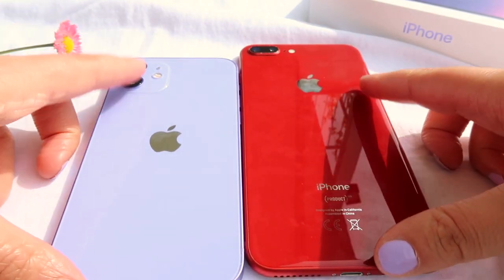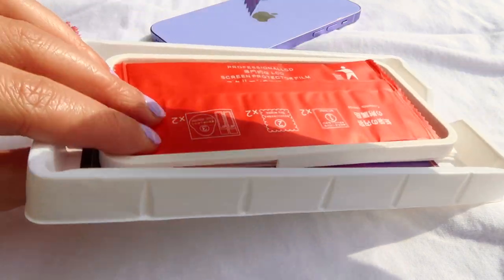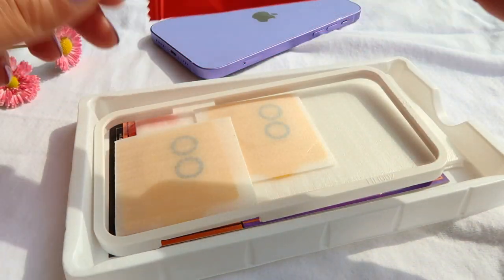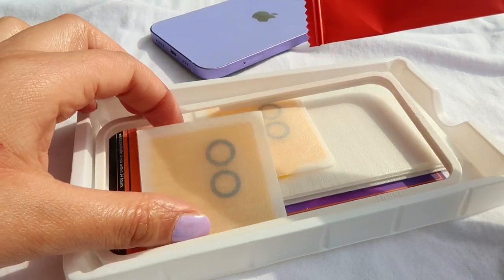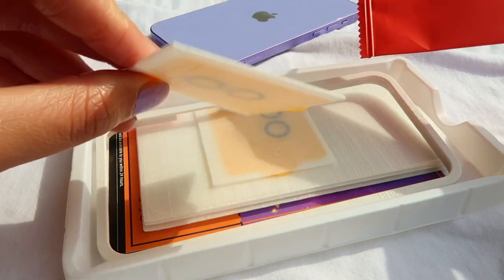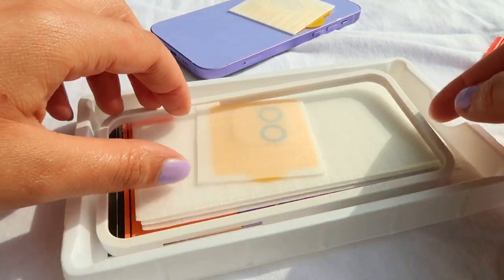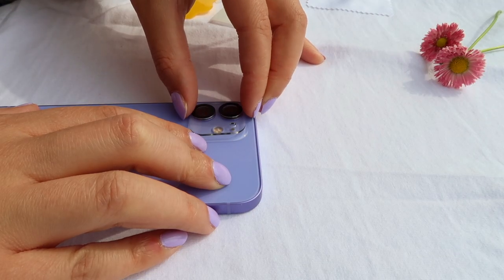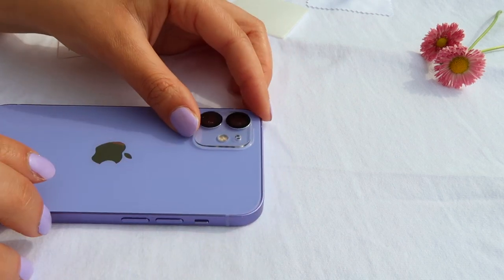I also put them next to each other so you can see how vibrant the colors are and how different they look. I applied a screen protector because I tend to crack my screen sometimes, and I was very wary about not cracking my iPhone 12 — this is the first phone I'm going to pay for all by myself, so I'm a little anxious. When it comes to my phone, the camera is always the most important part because I really like to take pictures and videos.